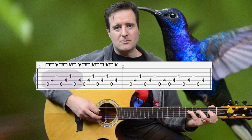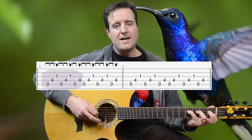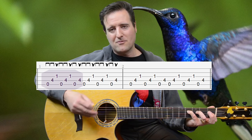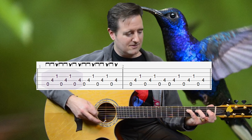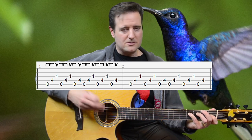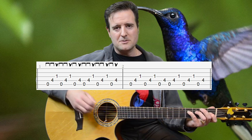We go through the three notes twice — one, two, three, one, two, three — and then start again. But we only have time to do two notes before starting all over again: one, two, three, one, two, three, one, two. We play that four times — two measures — going through that pattern twice in each measure.